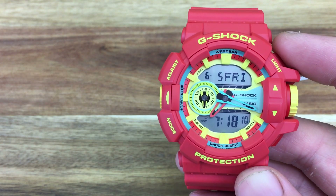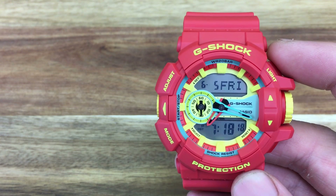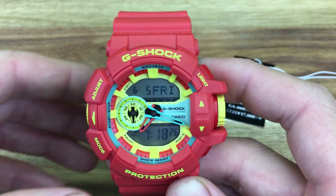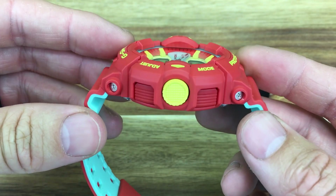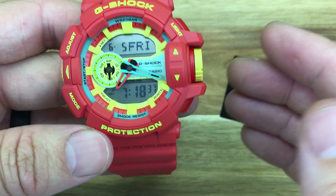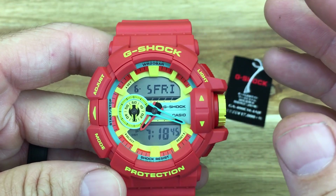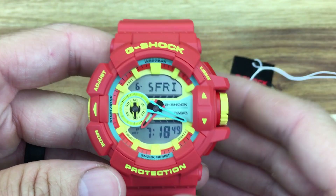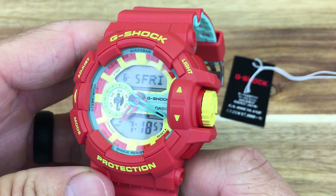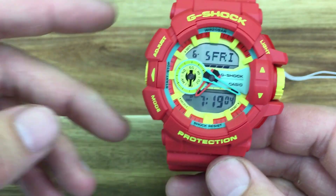WatchGeek did a really detailed video going through a GA400 model and all the features and functionality. I'll also leave one from Casio Japan. As for some features: being a G-Shock, it's shock resistant and the thickness plays a big factor in that. There's an LED backlight, a 60-minute countdown timer, a stopwatch, world time, five alarms, a full auto calendar, and a two-year battery life. This is not a solar-powered or Tough Solar version, so the battery will die after a few years — keep that in mind.